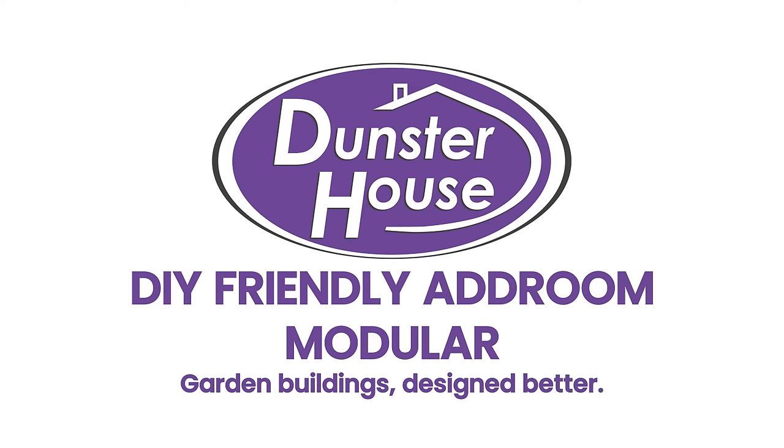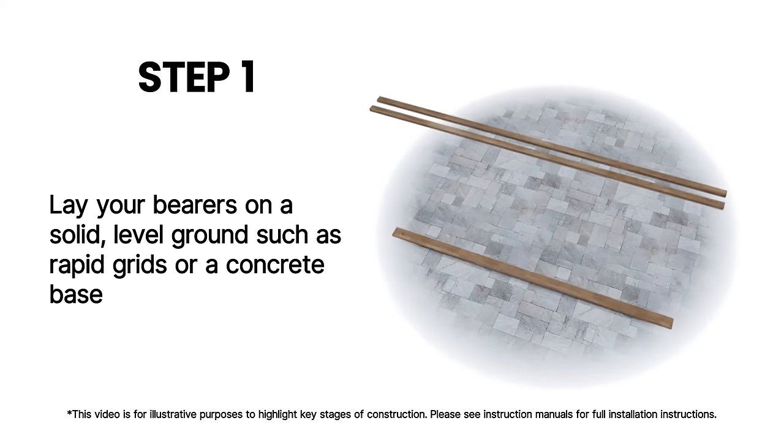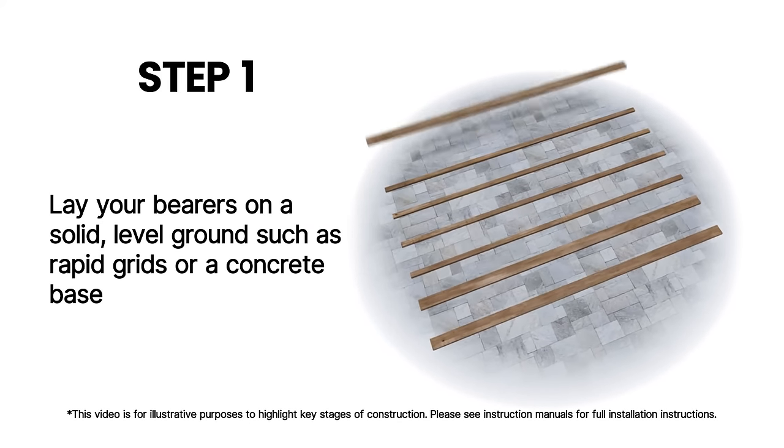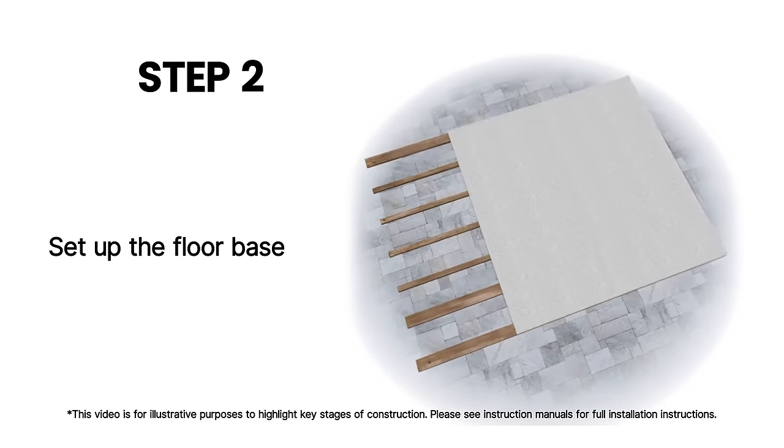Dunster House products are designed with the DIY market in mind for an easy installation. Lay your bearers on a solid level ground such as rapid grids or a concrete base. Set up the floor base.